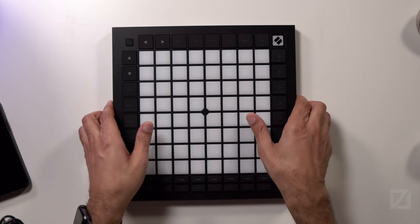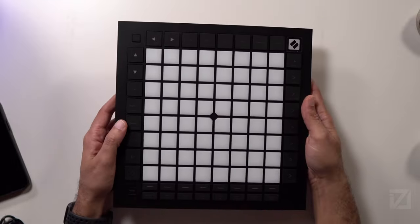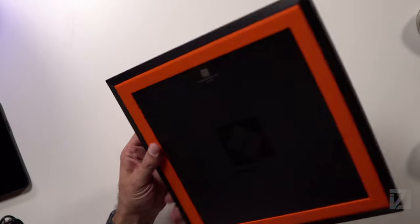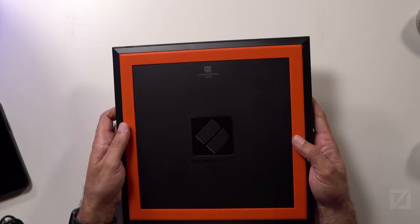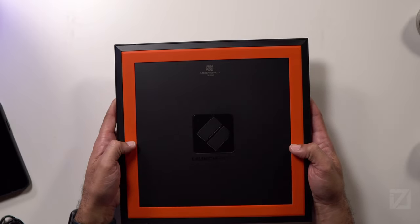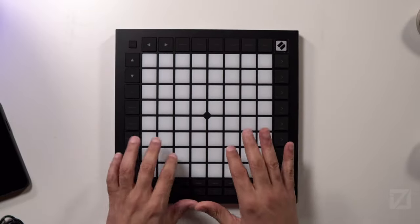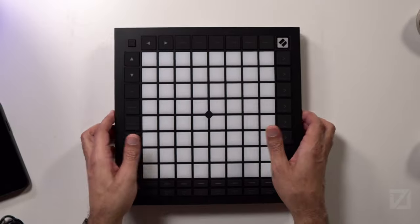Right off the bat, it's made with what feels like a hard platform. It's got a little bit of weight to it and feels well made. It's not metal or anything like that, but for a controller it's got a nice orange rubberized bottom, which acts as feet to keep it from sliding as you're producing and playing your tracks.